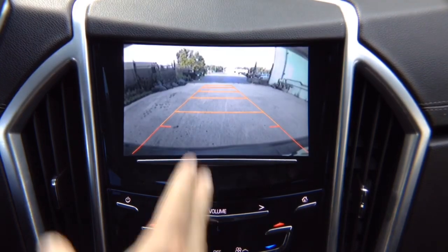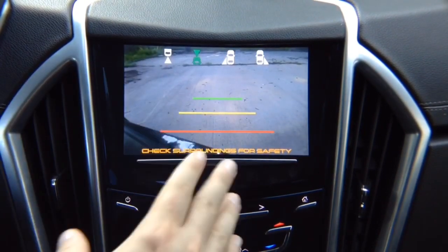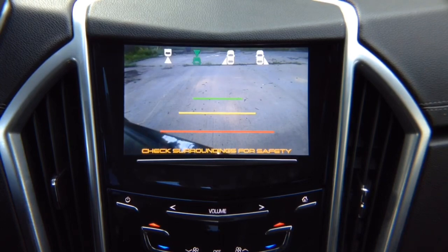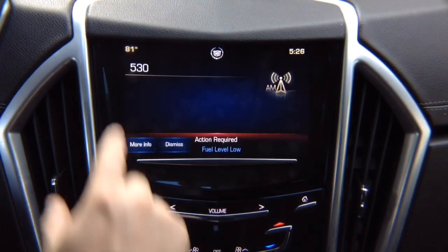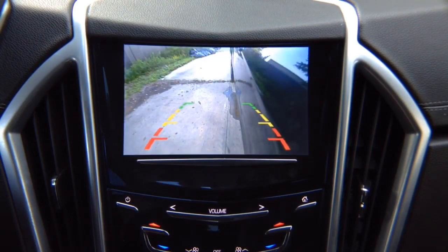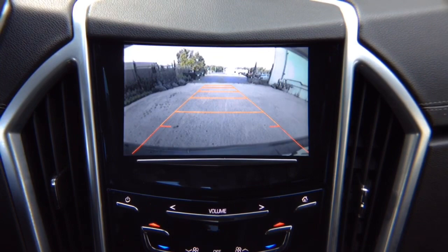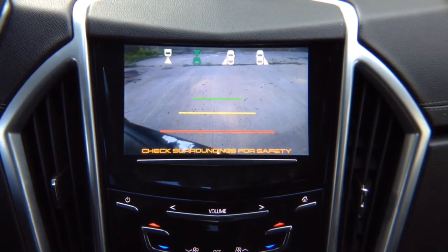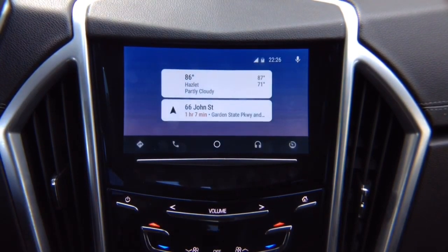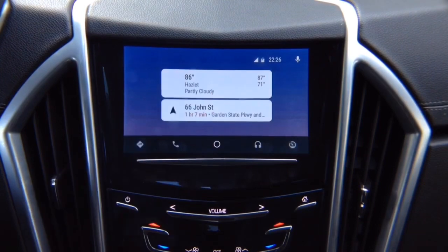In reverse, you have your factory rear view camera — if your car is not equipped with one, you can add one. If the vehicle is not equipped with a camera, nothing is going to happen. In drive, you have a front view camera that shuts off automatically after 10 mph. If you didn't install a front view camera, when you put it in drive, the vehicle will switch over to the factory menu. If you're in interface mode doing Apple CarPlay or Android Auto, left turn signal shows left camera, right turn signal shows right camera — all go back automatically.